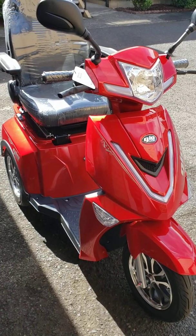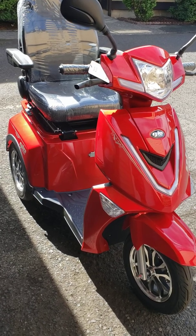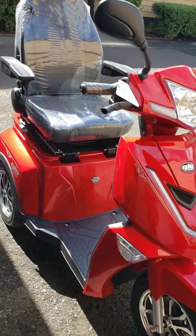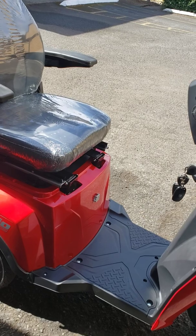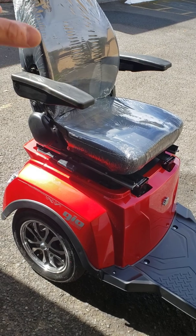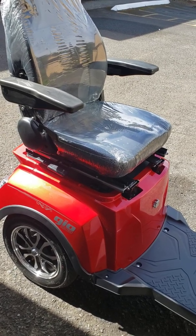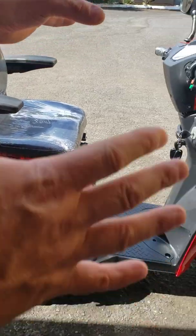Hello. As you know from my previous videos, this type of scooter — the Geo Titan or Geo Regal — can be modified to your special needs. I showed you in previous videos that you can change the seat position, adjust the brakes the way you like, and turn down the volume on the reverse signal. This is another video about how you can modify your scooter to be more comfortable.